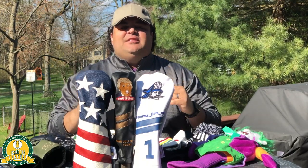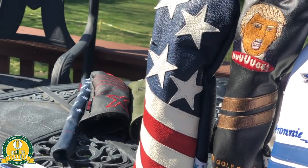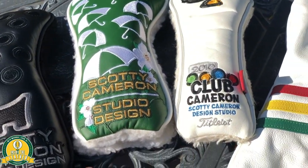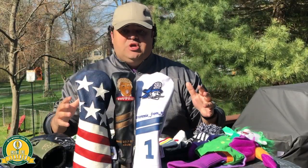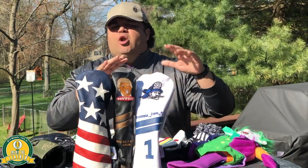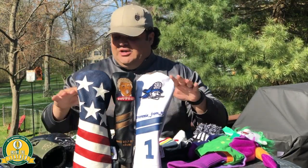Hey, what's up everybody, Ronnie from New Jersey here inside the Leather Podcast. New segment alert: Ronnie Reviews. We're going head covers, folks — driver, three wood, hybrid head covers, putter head covers. We're gonna do another whole episode because I got so many of them, but we're gonna jump off like this.